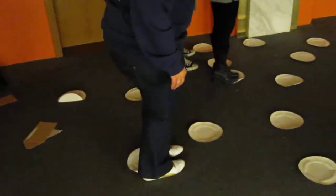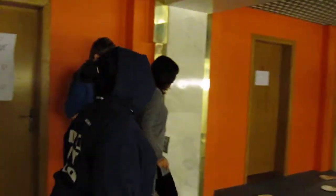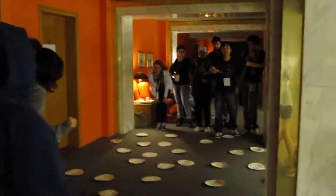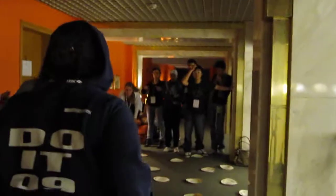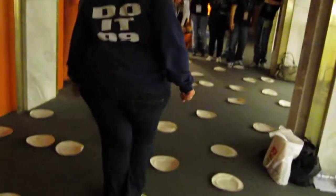Now shift yourself. Take your right foot, put it forward, to the right. Left foot, hand across. It's a small step.